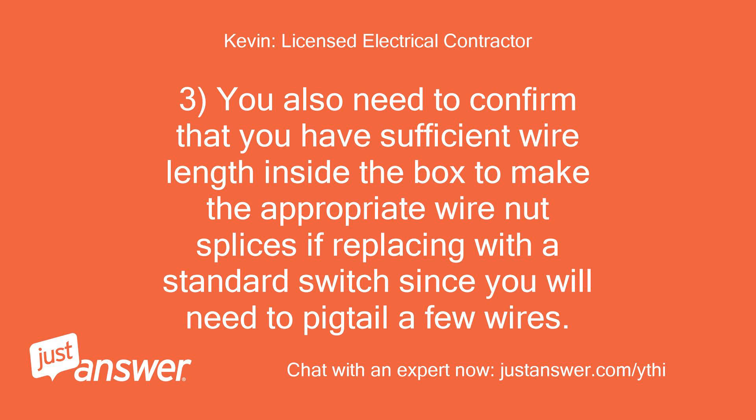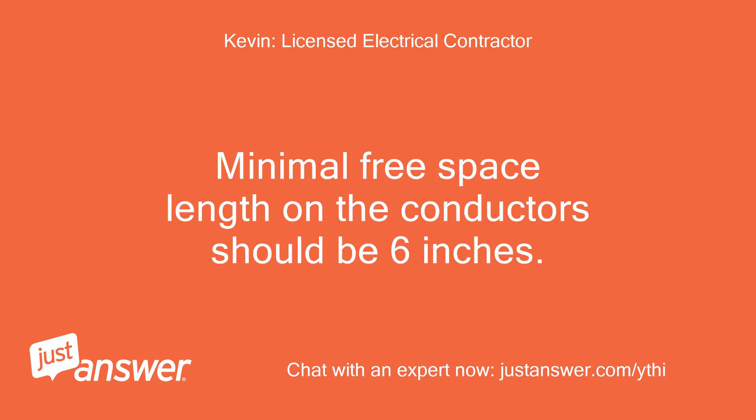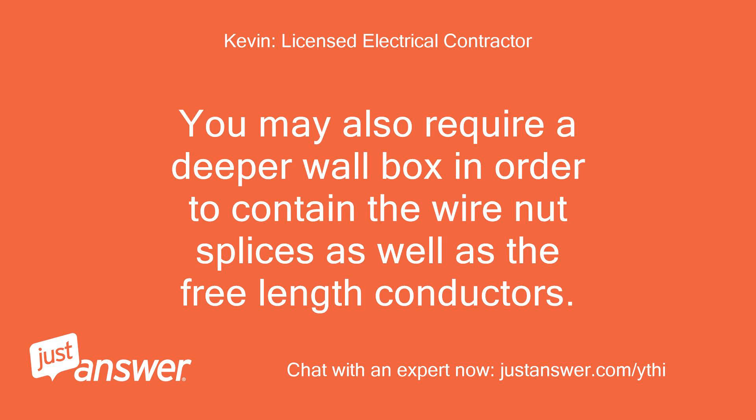You also need to confirm that you have sufficient wire length inside the box to make the appropriate wire nut splices if replacing with a standard switch, since you will need to pigtail a few wires. Minimal free space length on the conductors should be 6 inches. You may also require a deeper wall box in order to contain the wire nut splices as well as the free length conductors.